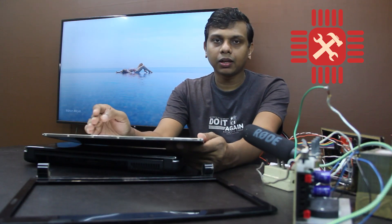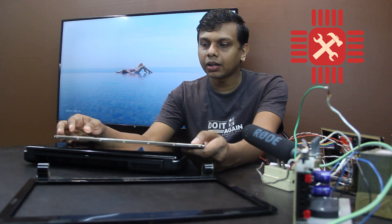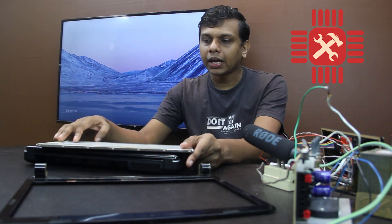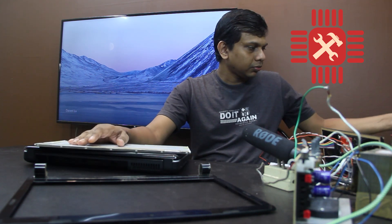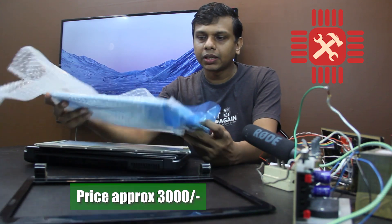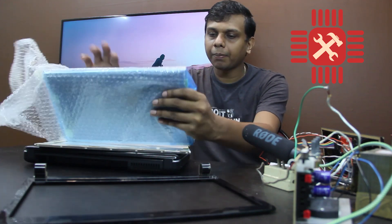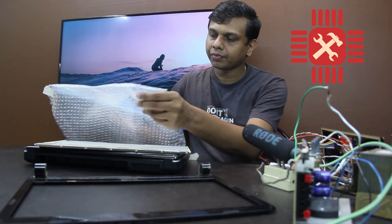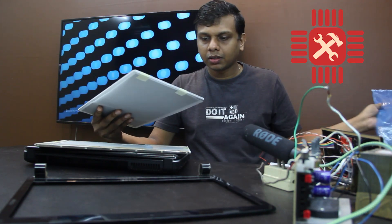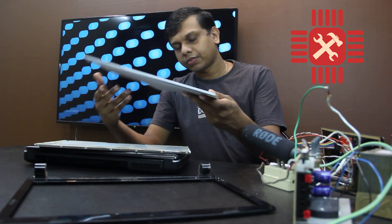You can get the replacement screen from a computer hardware store. You can unbox the box — this is our new screen.